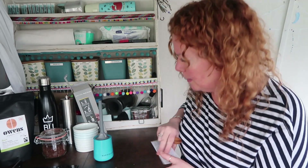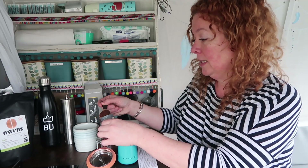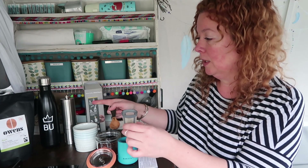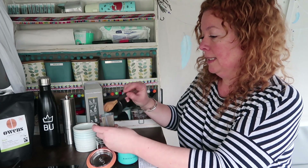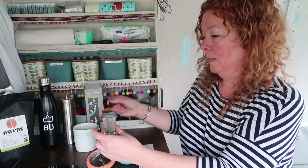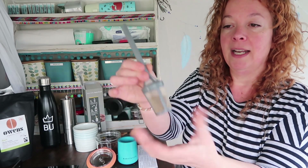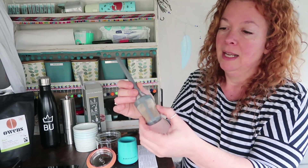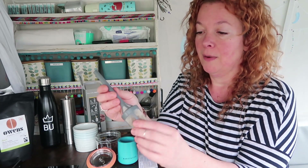Instructions: fill infuser basket with coarsely ground coffee and secure handle. It's telling me 15 grams of coffee. On the box it says fill basket two thirds full with coarsely ground coffee. I don't have scales so I am going to go with the two thirds full option. That's easy to fill — not having any spillage problems there. Then just put the lid back on and tighten it, and that's not going anywhere. That's pretty decent, though it feels a little bit flimsy. I don't think this is going to last as long as an AeroPress.